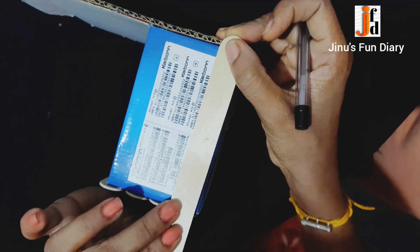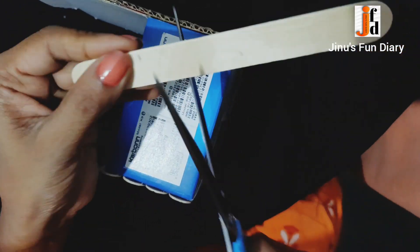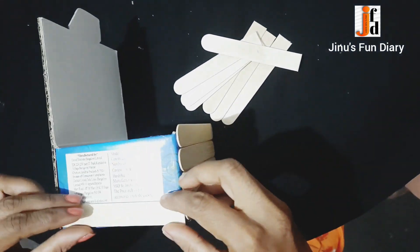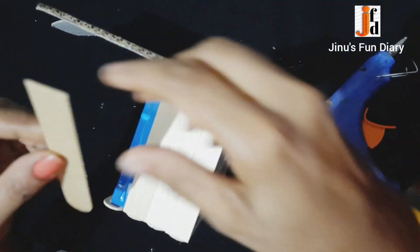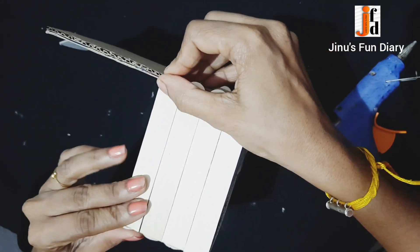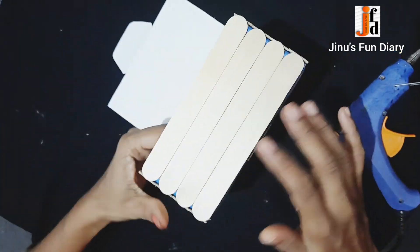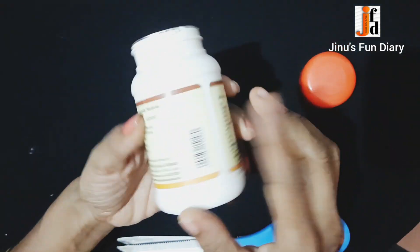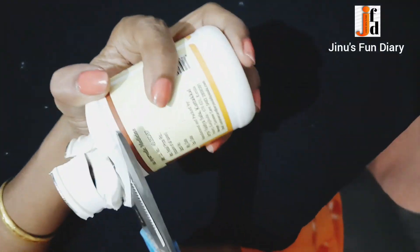We will cut the stick on the top. In this, we will cut a rough brush. We will cut the stick on the plastic. I will cut paper.